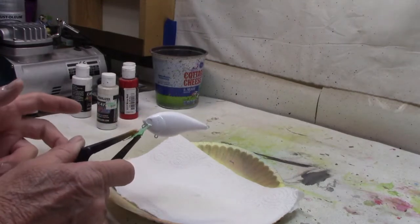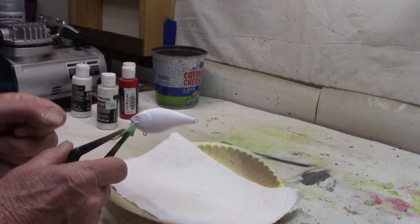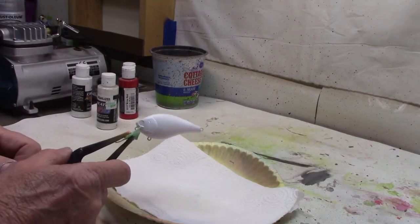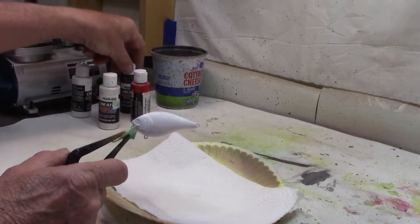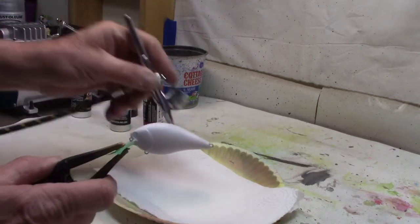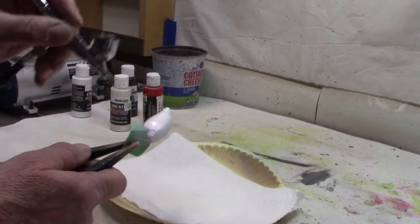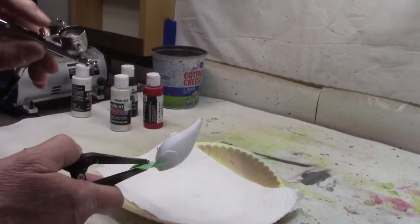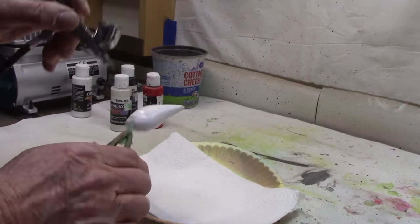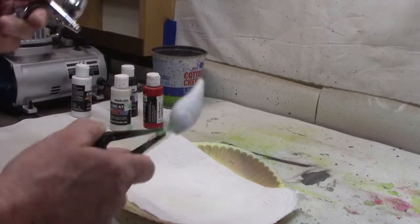Alright. Now, as to what pattern we're gonna paint — I was going through the Bass Pro Shop catalog the other day looking at various crankbaits and I saw one by Berkley called Cat Scratch. I thought, that's a little bit different, let's try that one. We're gonna use three colors: white, black, and red. We're gonna start out with Createx Pearlized White. The basic color is white, but I want it to be pearlized because the pearlized really pops a little bit, gives that little extra luster. I like it, so that's what I'm putting on.